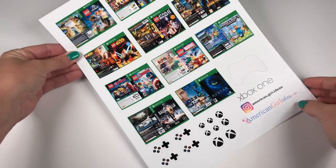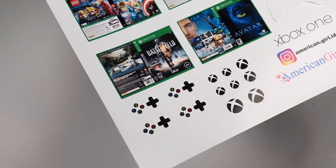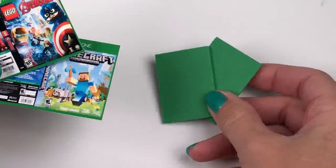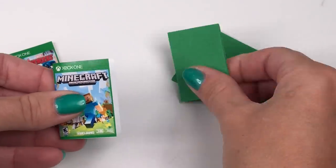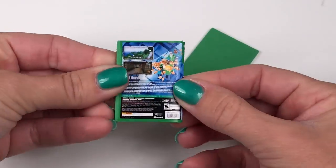For convenience, you can use the printables from our blog. But you can complete this craft without any printables at all. For the Xbox games, cut out rectangles from green craft foam and then cover them with the printables. If you can't use the printables, you can use images from store ads.